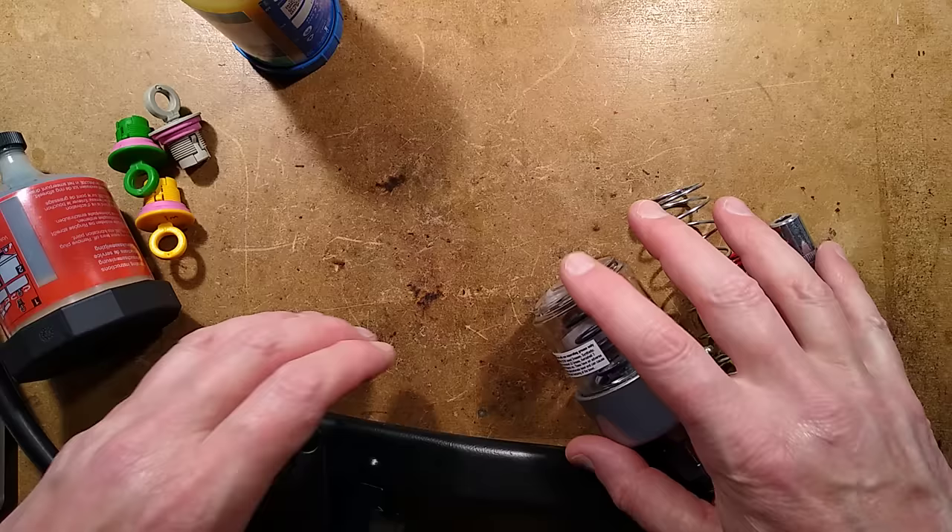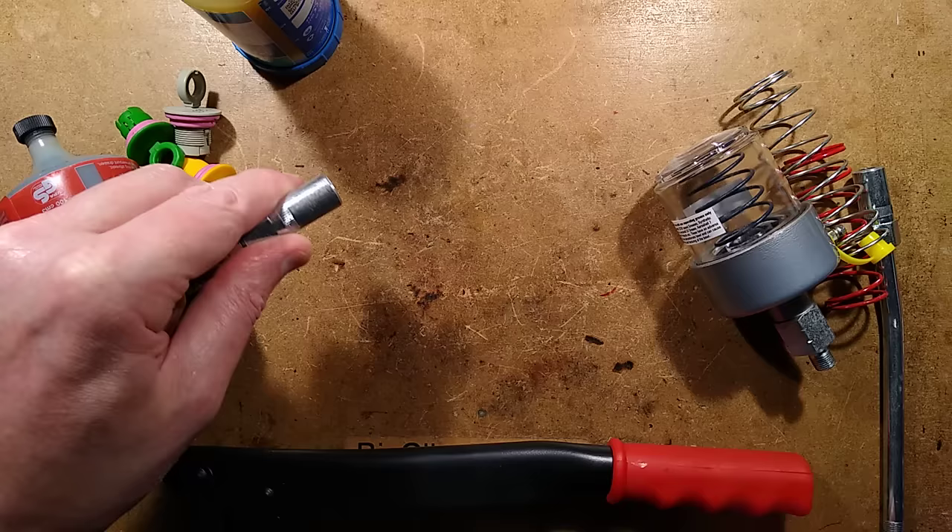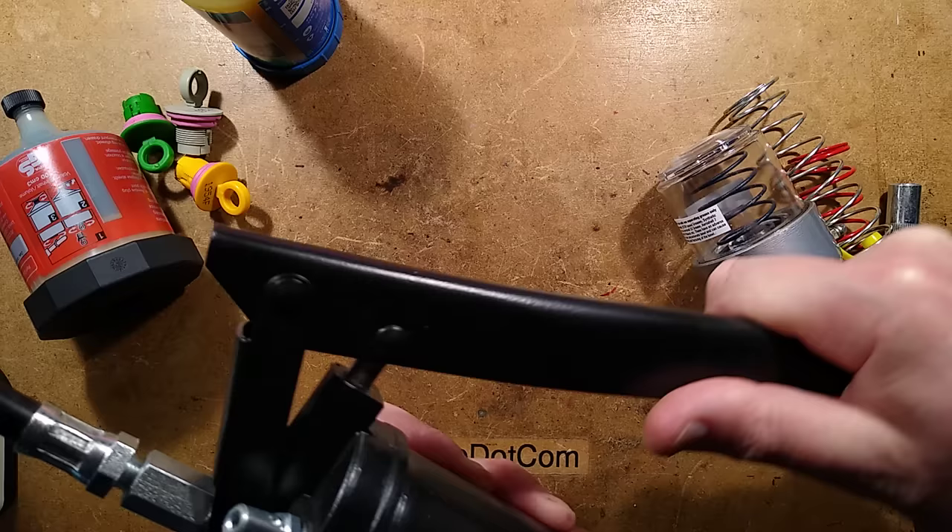Traditionally in factory equipment, you'd have a grease gun and someone would go around. They'd push a flexible or solid tube onto a grease nipple and then basically pump grease in on a regular basis.